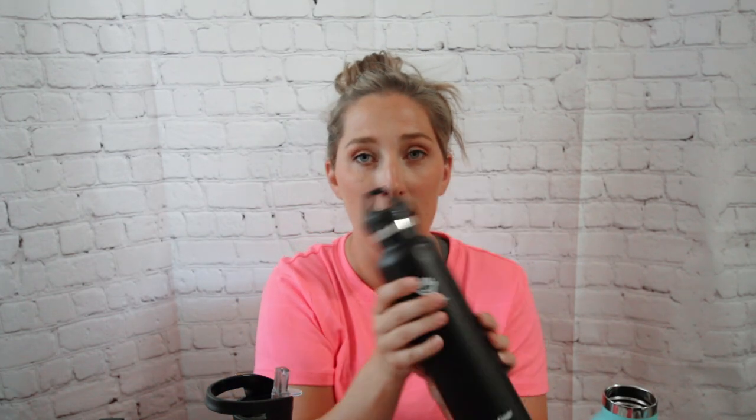This one is the 24-ounce slim neck bottle and it comes with this type of cap. One great thing about Hydroflask is this stuff stands up — it is durable as all get out. It comes in a ton of colors and we have almost every color.